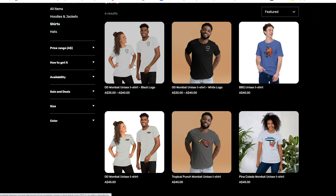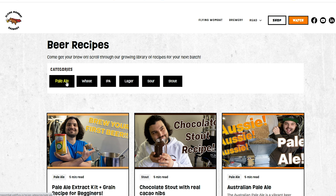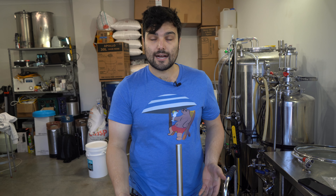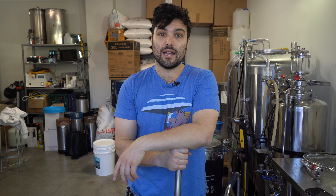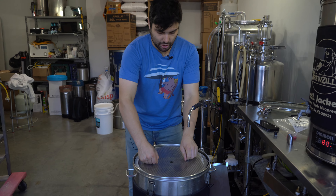If you like the merch, our website is now live. You can jump online, get some awesome wombat merch and join the club. You can also use our website as your own recipe library — all the beers we make on the channel get released there. We've got calculators for ABV, hydrometer corrections, strike water calculations, and all that stuff. Link is down below.